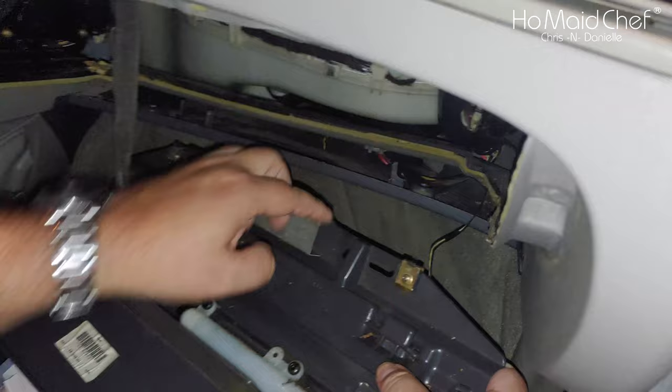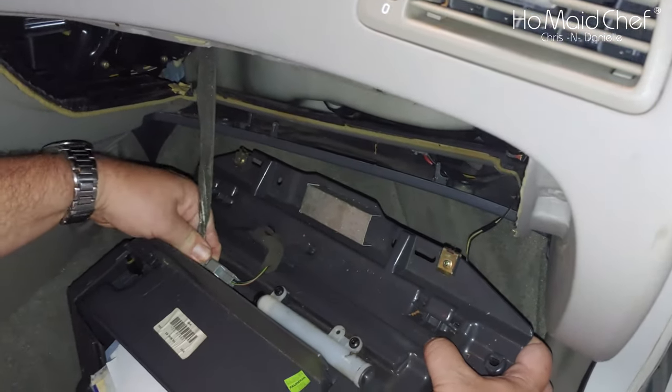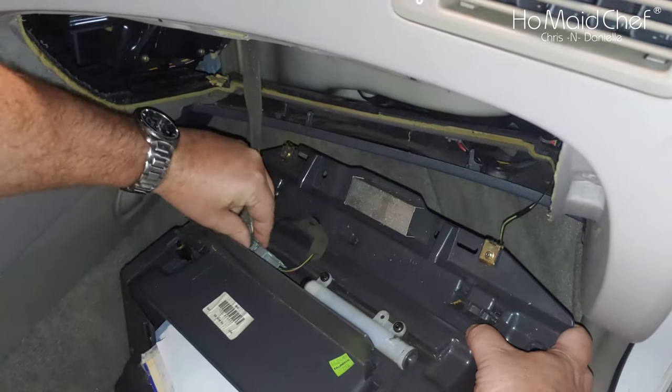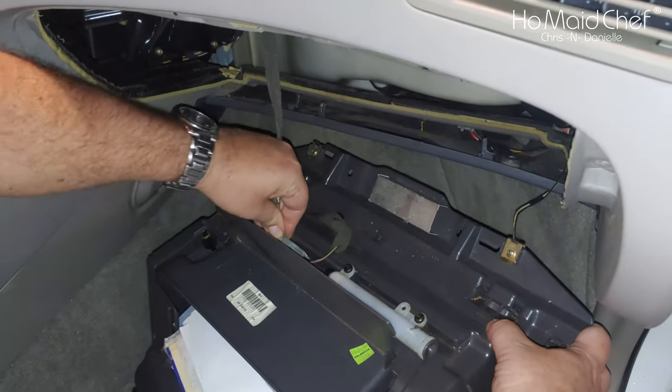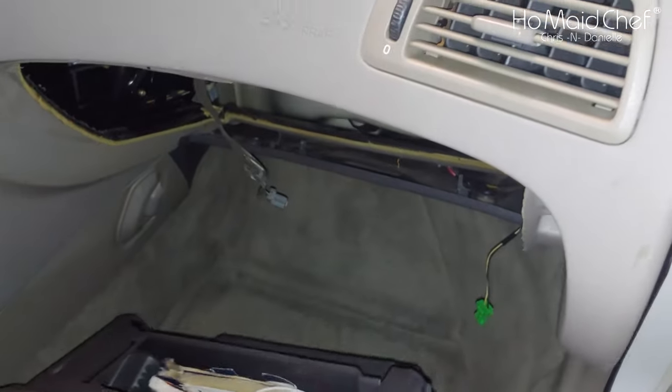Once you get your glove box out, you have to pull this — this is also how to replace that light. And then you have a pin over here on this side. It seems to be harder to get out. There we go. And the glove box is out!